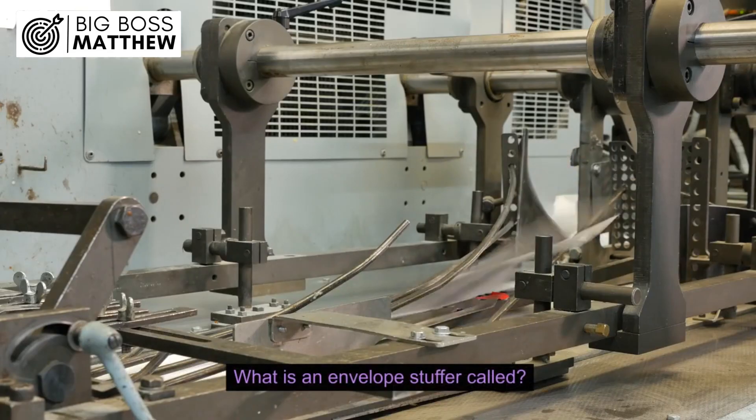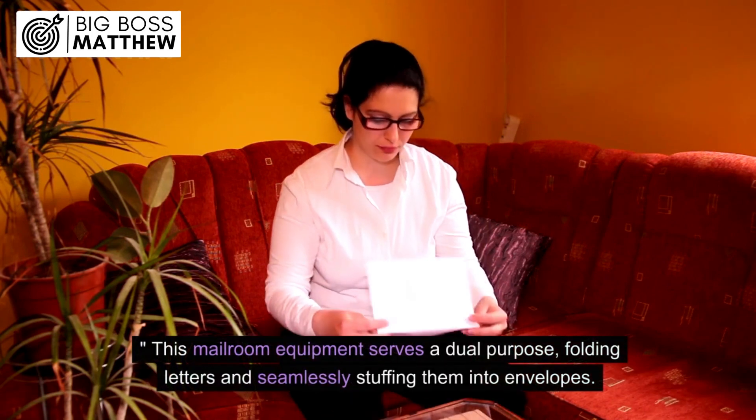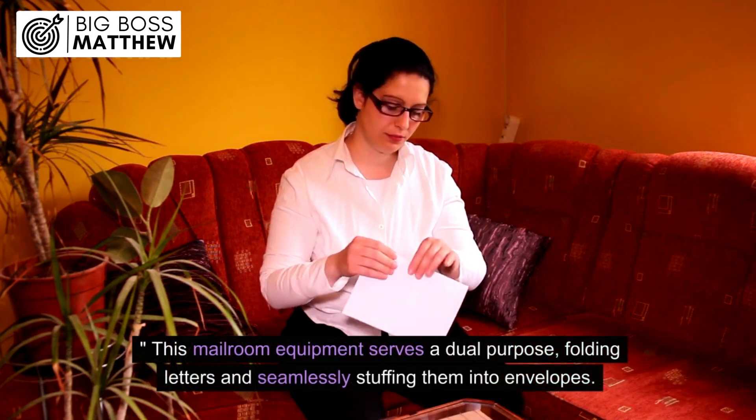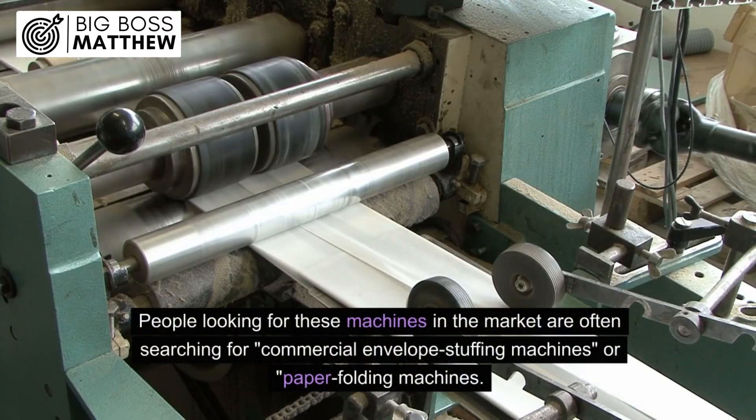What is an envelope stuffer called? An envelope stuffer is commonly known as an envelope stuffing machine, or a folder inserter. This mailroom equipment serves a dual purpose: folding letters and seamlessly stuffing them into envelopes. People looking for these machines are often searching for commercial envelope stuffing machines or paper folding machines.